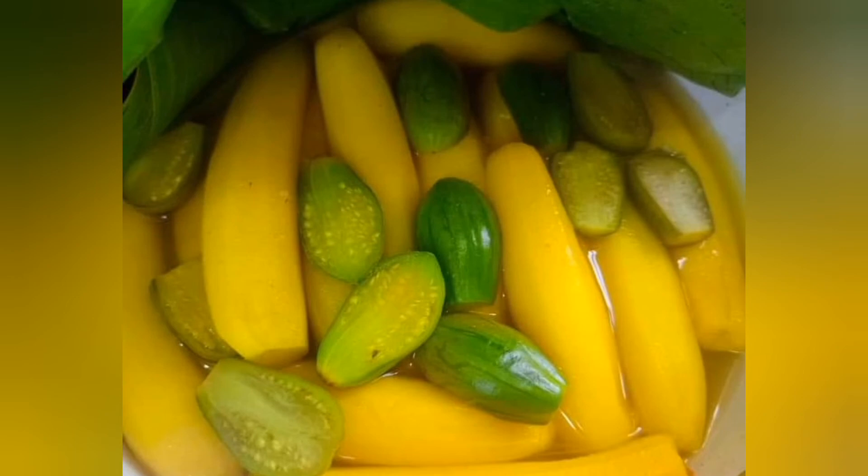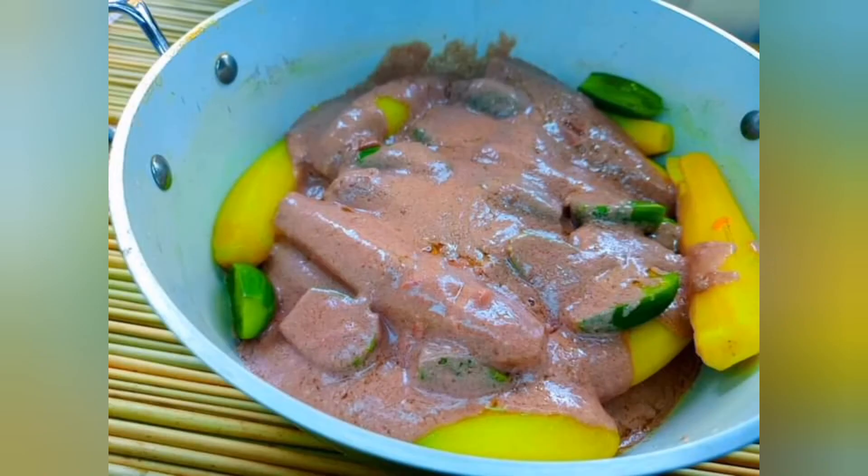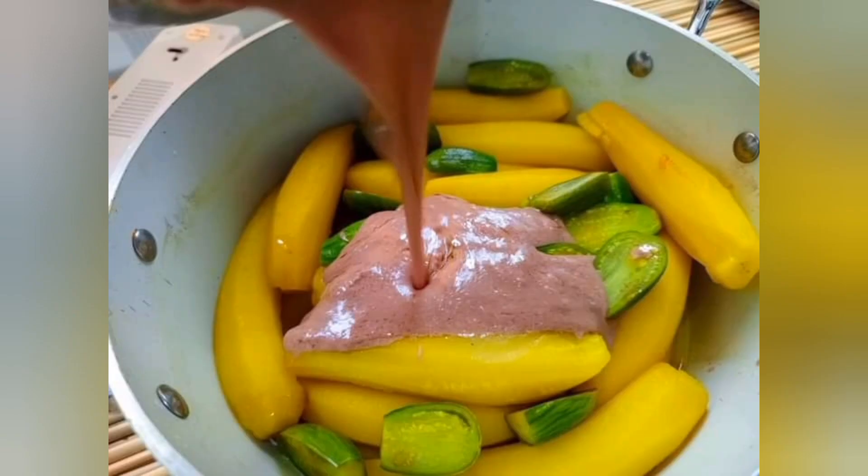Now finally our bananas and eggplant are ready. We shall add our mixture — the groundnut paste. Just look at how delicious this dish is. Finally, our dish is served — the Katogo, the most eaten food from my country. Katogo kebinyewa — that's how we call it in my mother language.